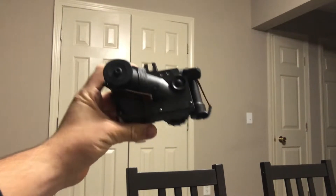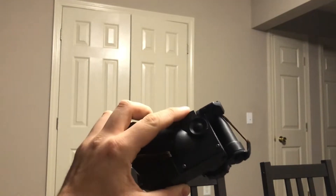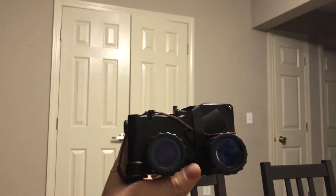I'll be using my Lucy night vision system to test this out. So we are going to turn the lights off, turn this night vision system on, and see how the infrared does.